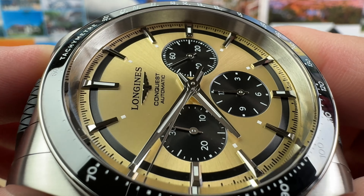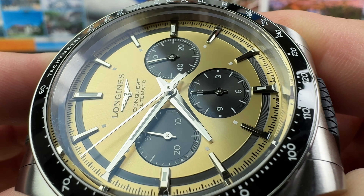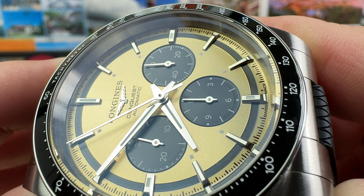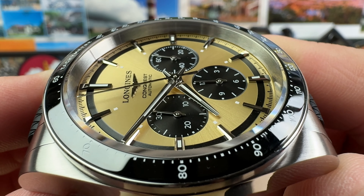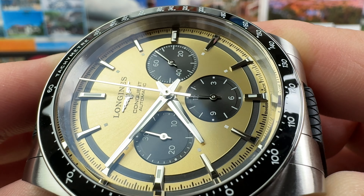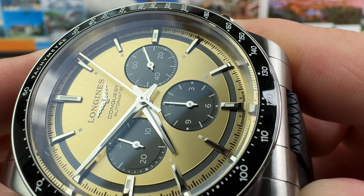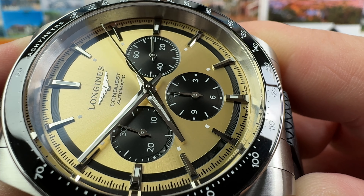If we do a close-up of the dial, you can see really nice applied indexes, and then you do have little lume plots inboard of those. Then you have a little strip — rhodium, probably — and a polished handset. Very clean, minimal text. Swiss made, of course, down at the six o'clock position, integrated into that track there with the minutes or seconds.